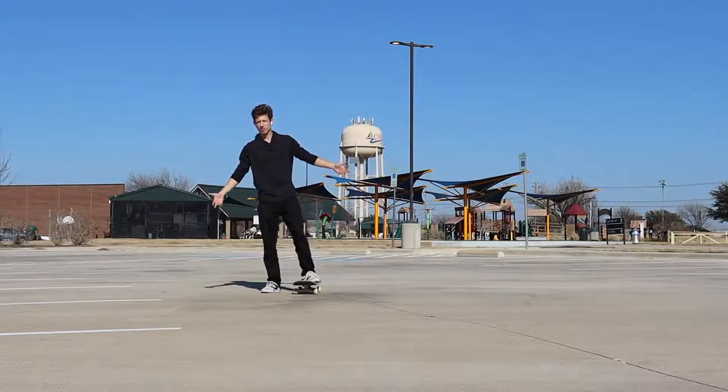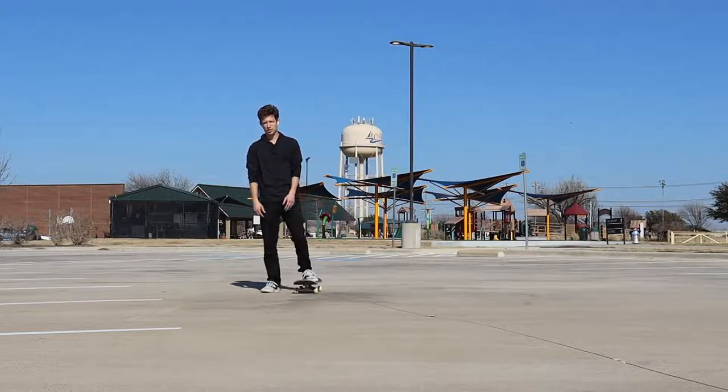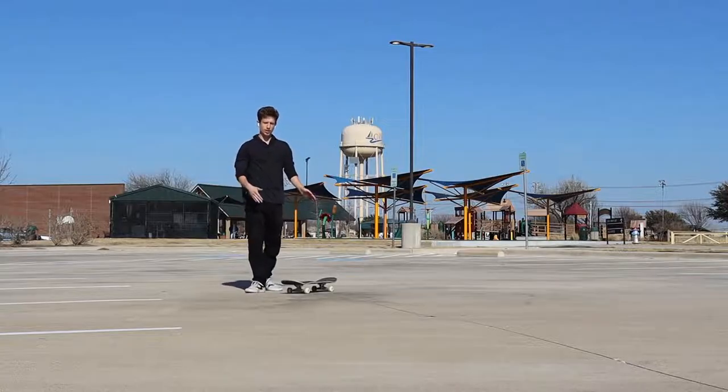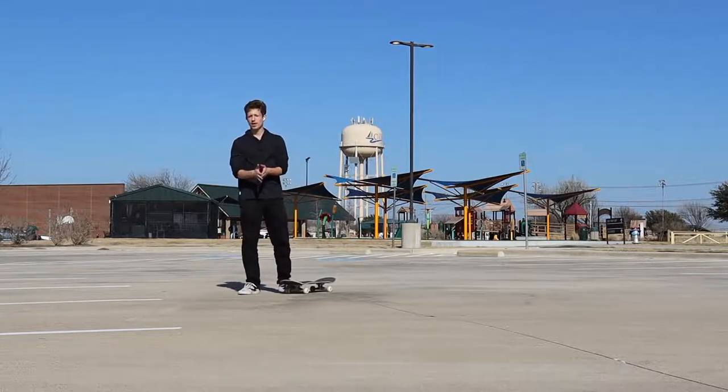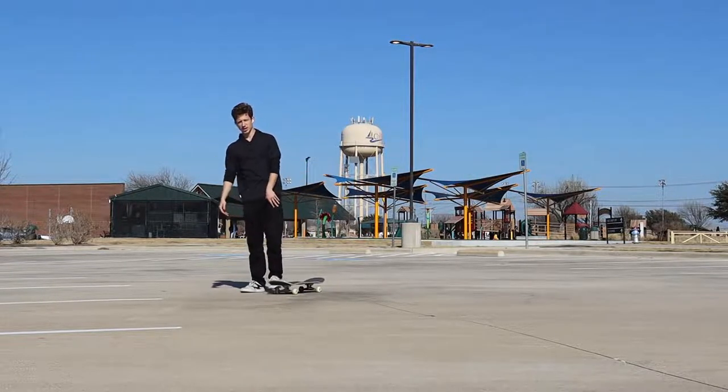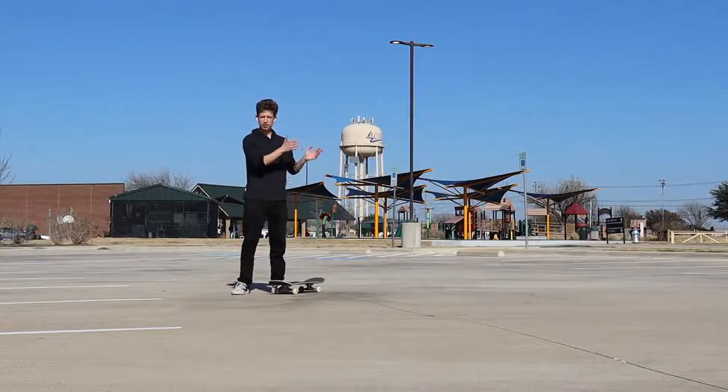You're probably clicking on this video because you've learned kickflips and you want to know what to learn afterwards. Or you're just bored and looking at something you're not even close to doing yet, just to plan for after you learn kickflips. Either way, I have three tricks that you need to learn after kickflips.